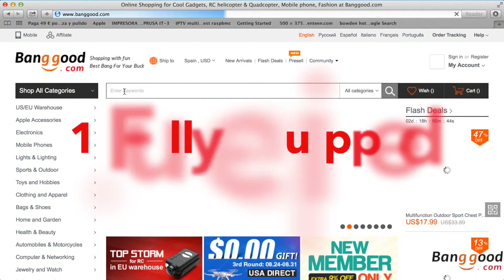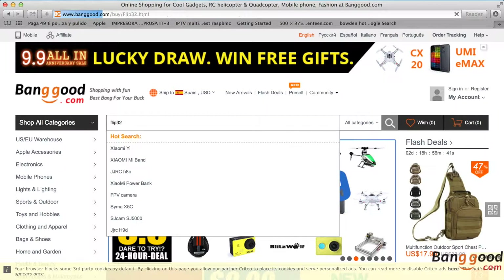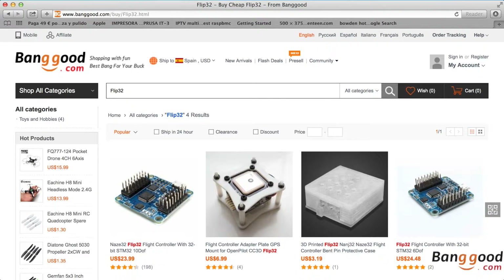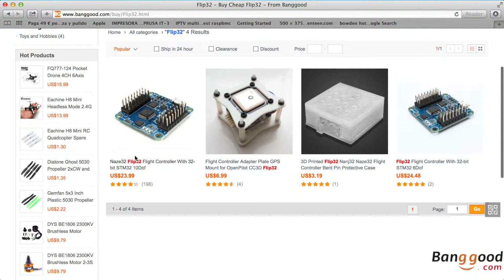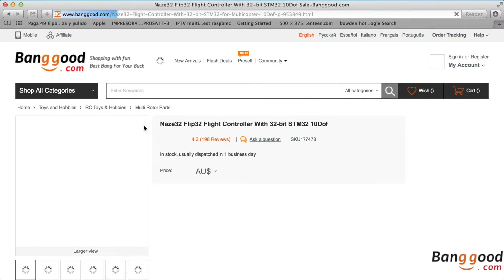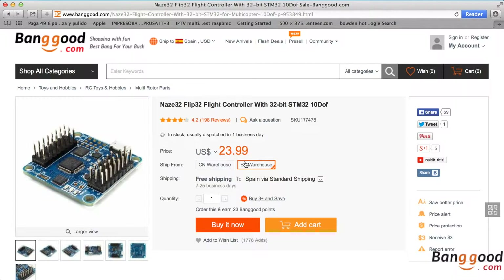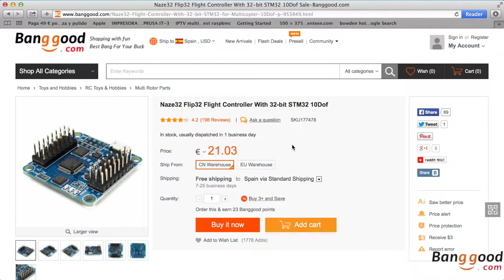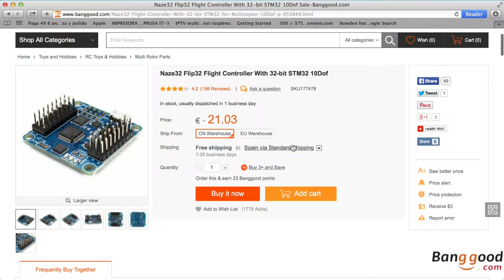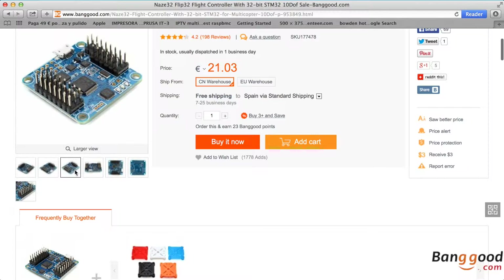First of all, it's because it's fully equipped. It has all the sensors you may want: accelerometer, gyro, compass, and barometer. Most flight controllers will only have accelerometer and gyro, but they will not have a compass or barometer, and those can be very useful for other features and modes. So for the price, it's perfect to have all four sensors, which provide you a 10DOF flight controller board — 10 degrees of freedom.